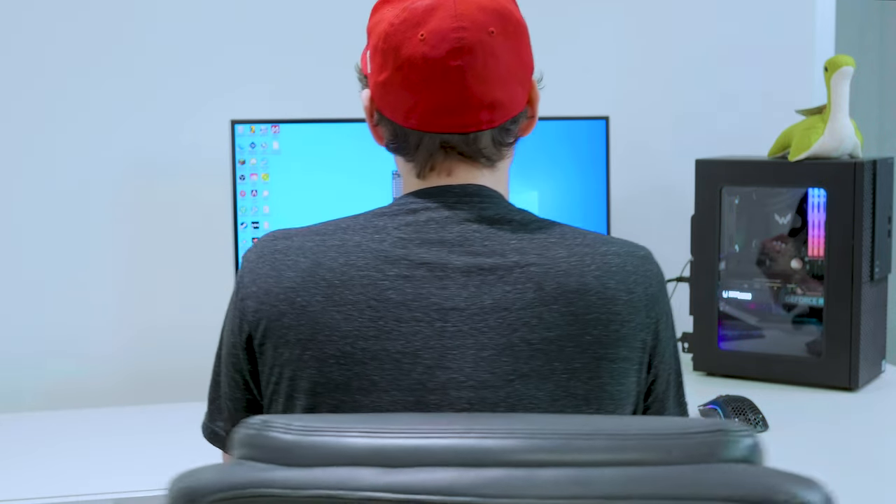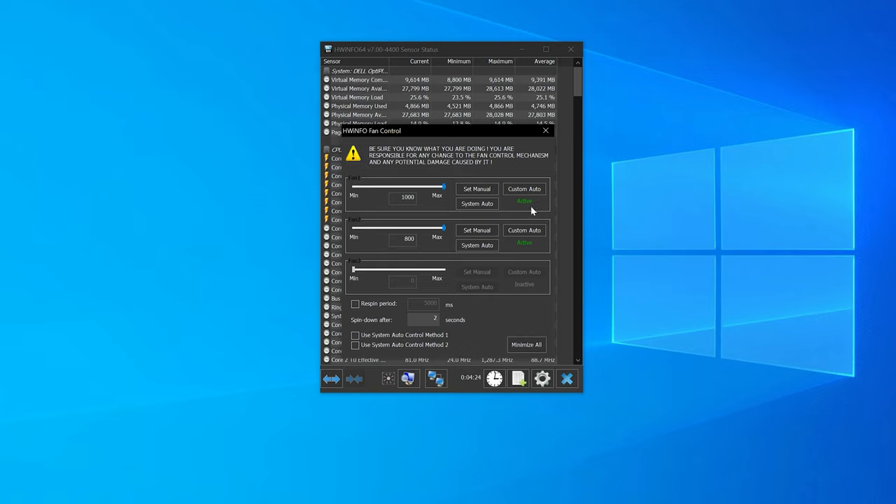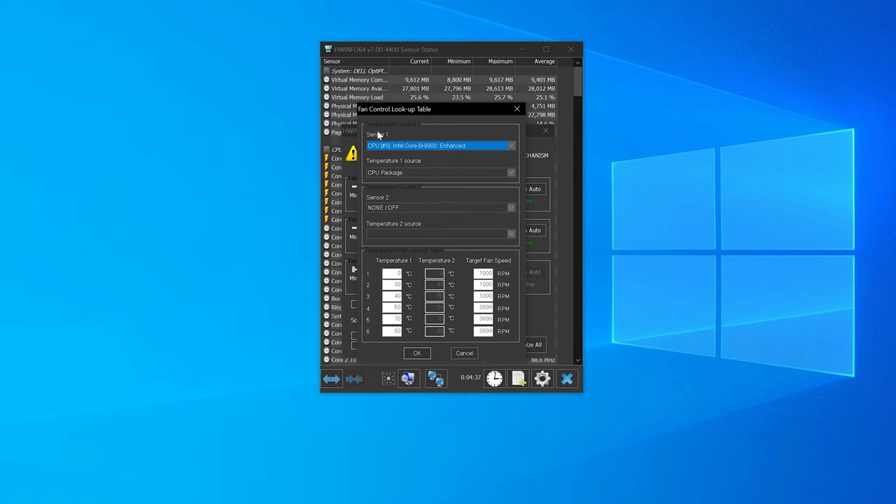We'll be using HWiNFO64 to set our own custom fan control fan curve. I used to use this program to control fan speed manually but now I've figured out a way to do it automatically. Inside HWiNFO64, open up the sensors tab by clicking the fan icon. I already have an active profile set. Go to the custom auto button — this brings up the fan control lookup table. The sensor we're going to use is the Intel Core i9-9900 enhanced sensor and the temperature source is the CPU package, so our CPU fans will follow the CPU package temperature.